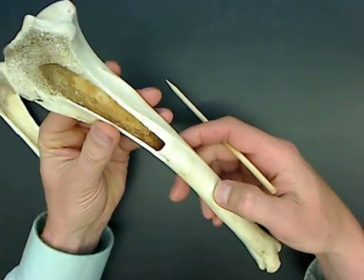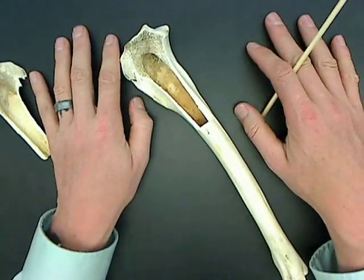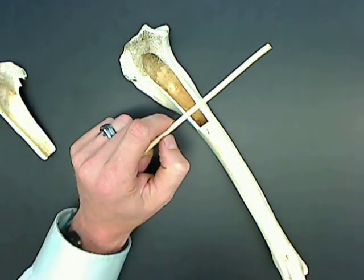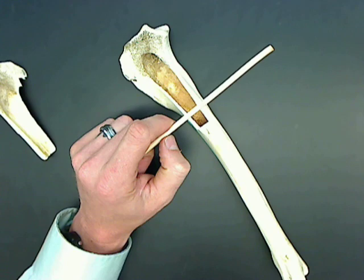So these are the major pieces of anatomy for the deer long bone that I can show you. Again, email or call me if you have any questions. Thank you for watching.